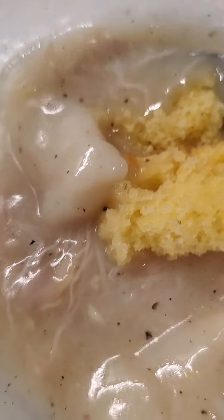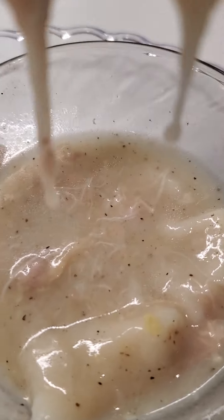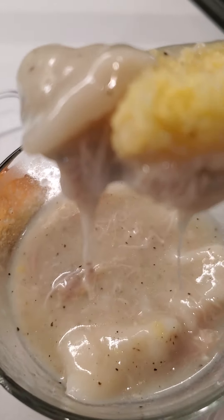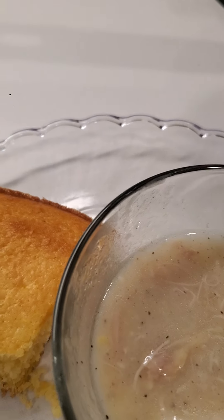Look at that goodness. So good. Finger Licking Dishes — chicken and dumplings, old school with cornbread. It's me, Sharon, and I'm eating it. It's so good.